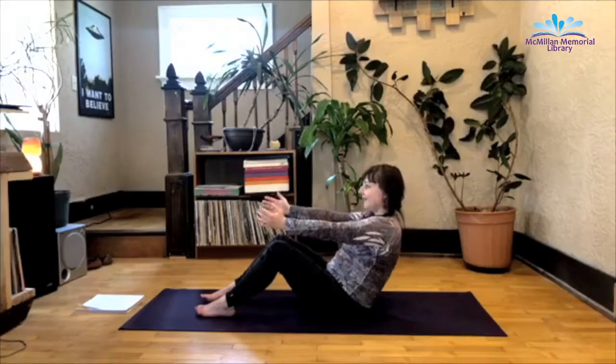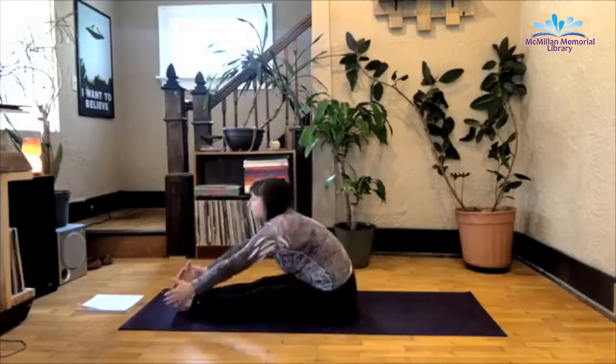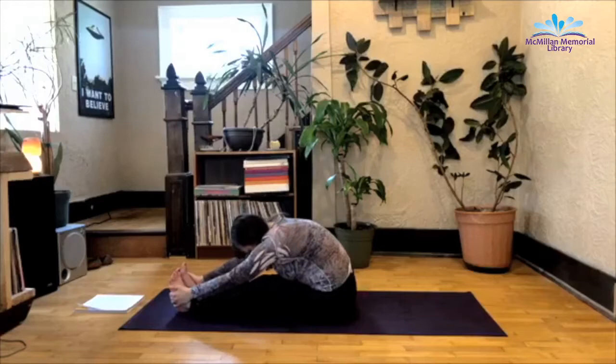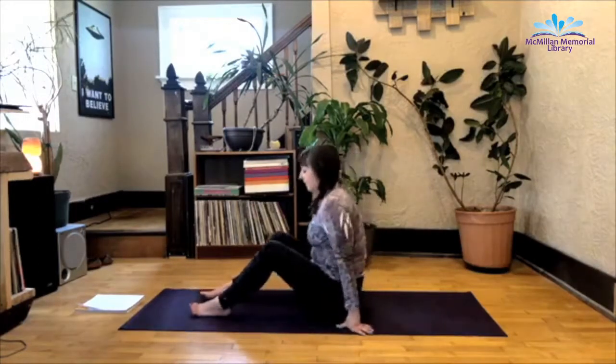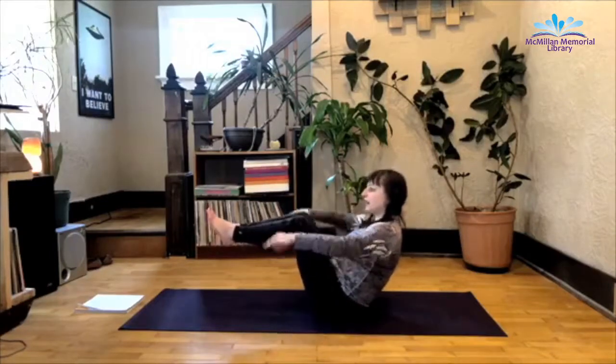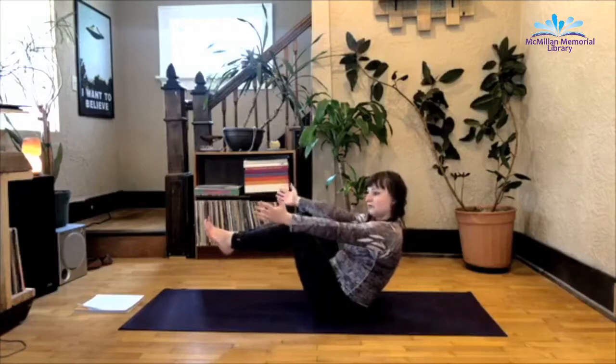One more deep inhale here. Exhale as you release. Take the legs out in front of you, inhale the arms up, exhale as you fold forward — Paschimottanasana. Let the head hang heavy. Inhale back up to seated. Another boat — I know this is everyone's favorite. Take the feet up, try to keep your mind from wandering. Remembering, you don't need to be able to see the whole road, just a few feet in front of you.